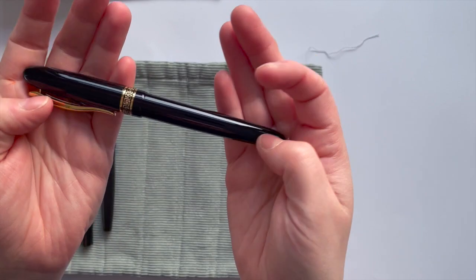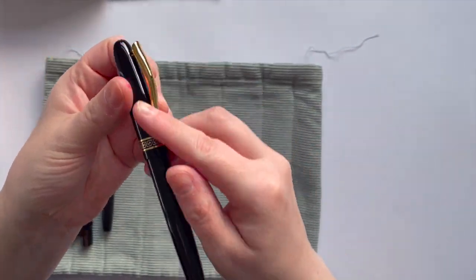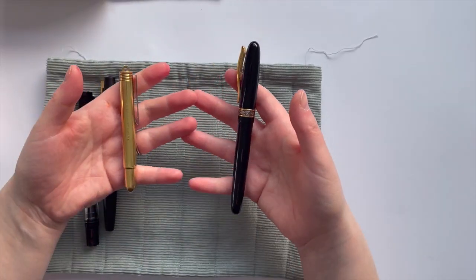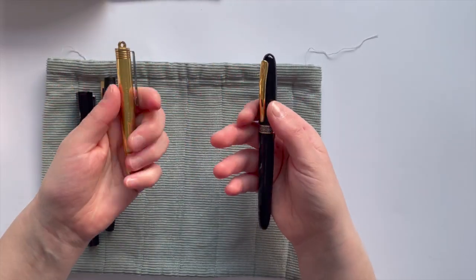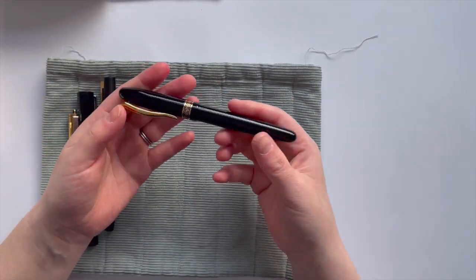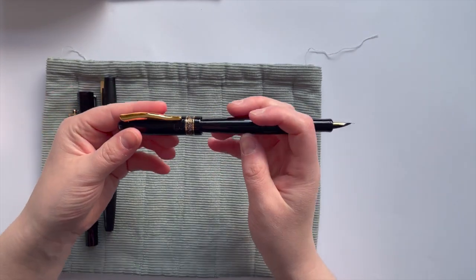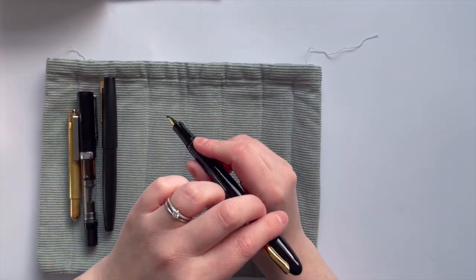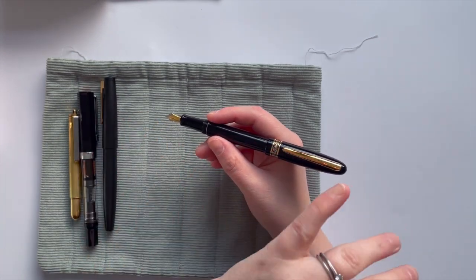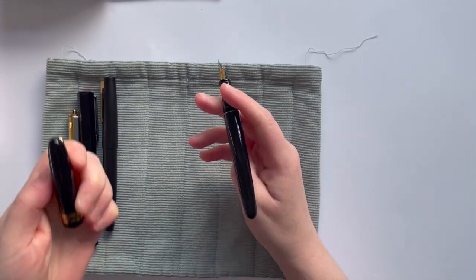As I said, it is a metal pen, black with gold accents, no finials, definitely on the heavier side — a touch heavier than the brass Traveler's Company. If you don't like heavy pens, it's not going to be your jam. But even though it's heavy, it feels quite nice in the hand. It can post, but it doesn't feel overly secure and it makes it quite back-heavy, so I would be recommending using it unposted.